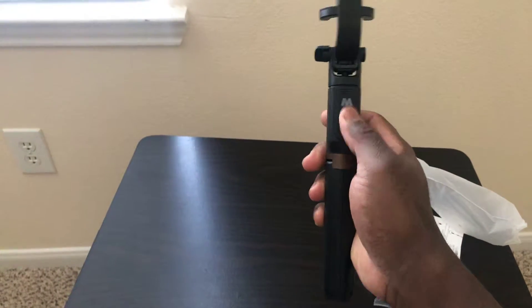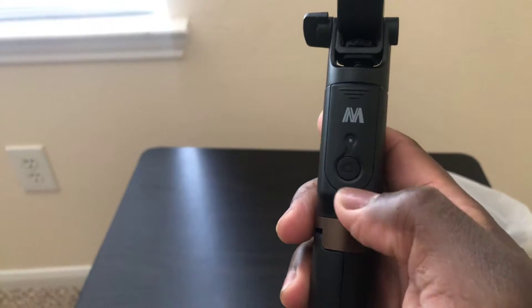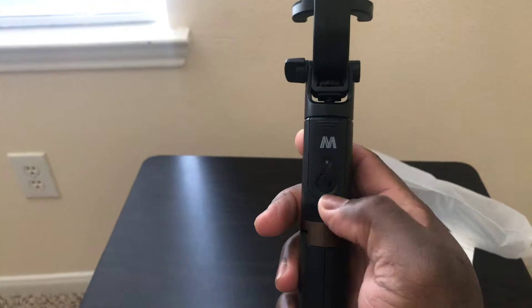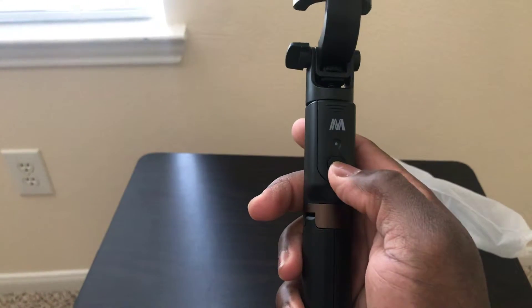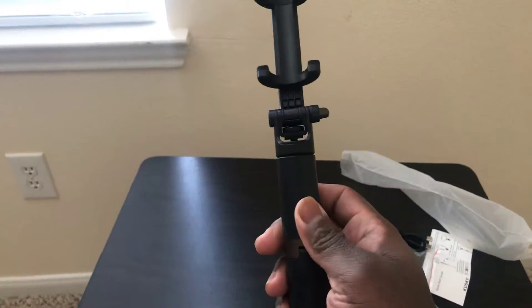This is the remote — the remote where you can connect your phone or camera. You can also put your cell phone and then press the button whenever you want to take a picture.